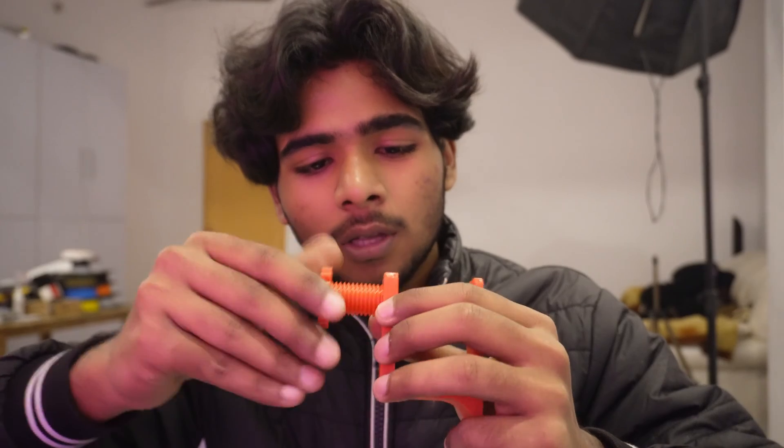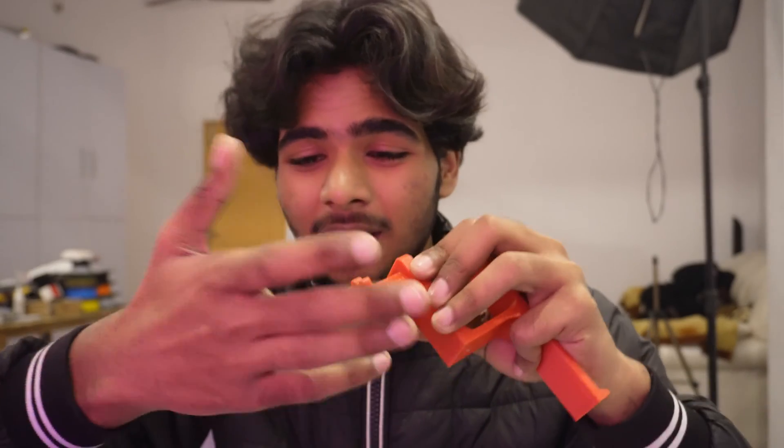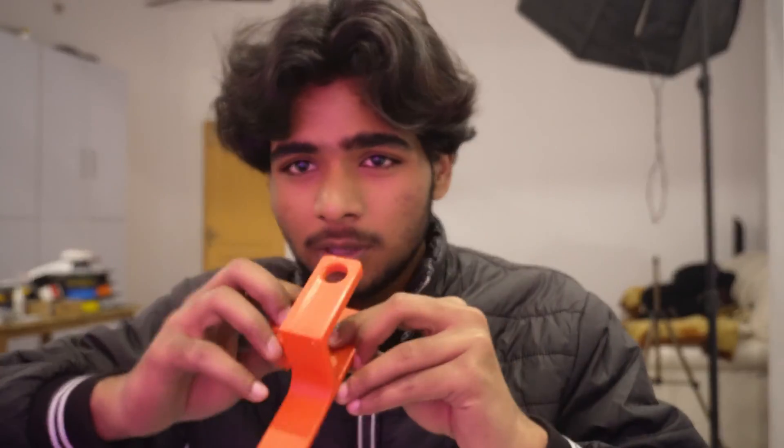this mainly happens with beginners and someone who just got into designing stuff for 3D printing. When you design threads and just print them out, the problem is the tolerance. When I try to screw this into this, it's super tight — you can see it's hurting my hand. It's not going inside at all. This thing is not designed properly for 3D printing.